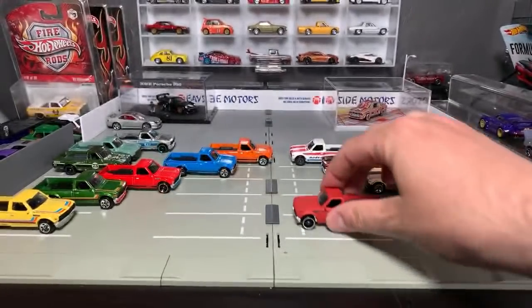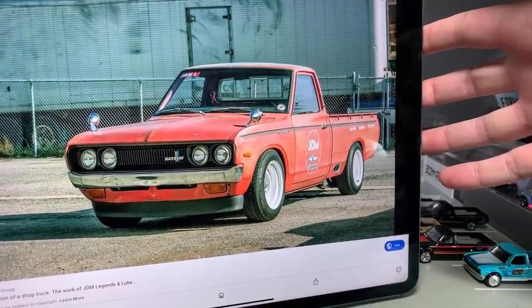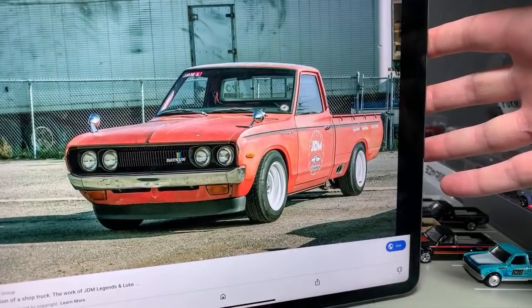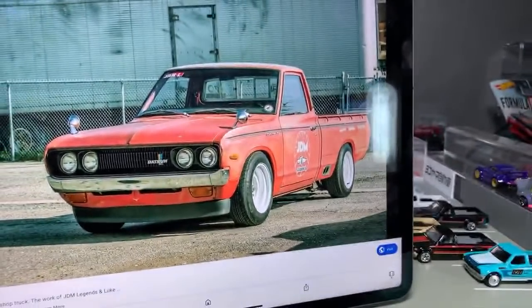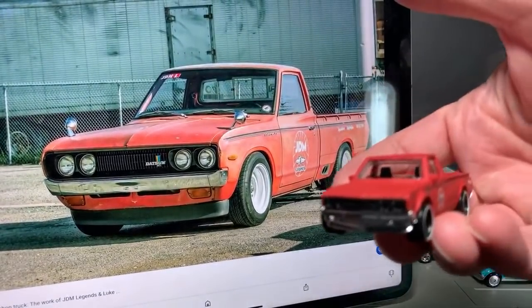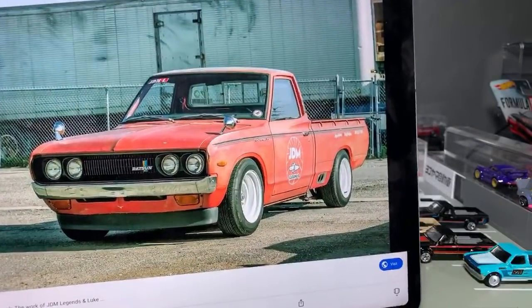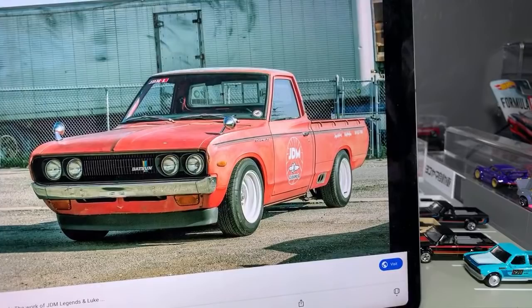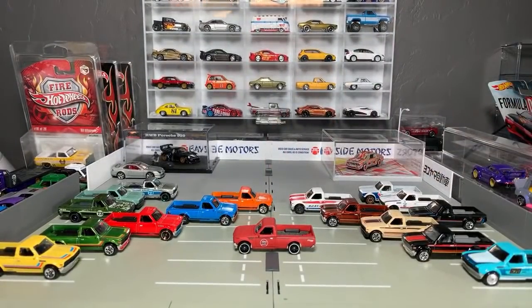So here's the actual truck, and there is the JDM Legends version right there. So I can put the truck next to the JDM Legends replica — pretty cool, right? That they've made the actual shop truck. And that is a true shop truck — whenever I go over there, it's full of tires or whatever other parts he's working on just dumped in there. They put that truck through a lot. It's kind of cool.